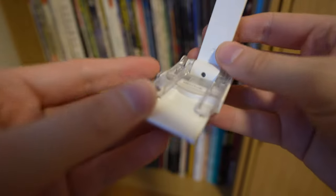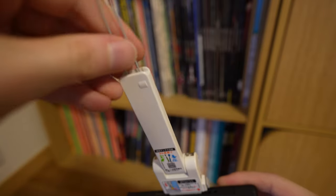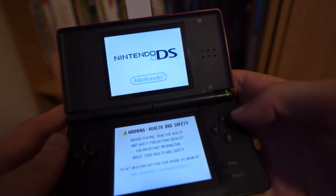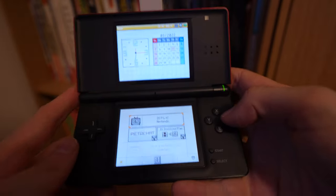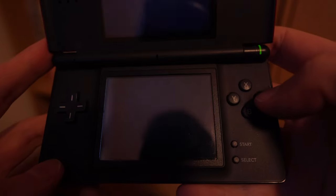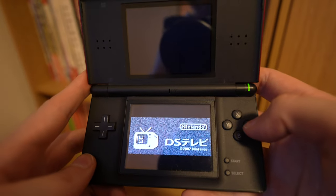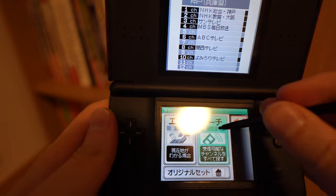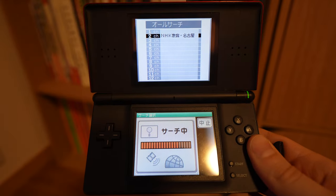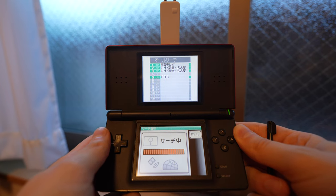You unfold it, then plug it into the system as such. It has two little antennas that should be pulled out as well. When the system is on, the DS Terebi should appear the same as any regular game you'd have in the system. Once booted up, you can have it scan for channels. I only got it to pick up two channels in my area on my first try, but the second attempt managed to pick up five.